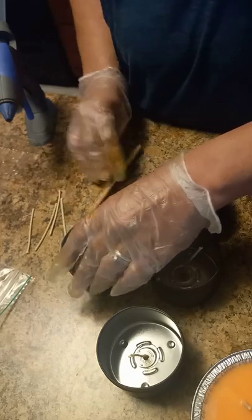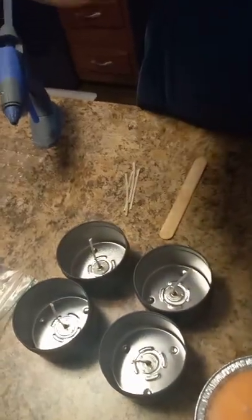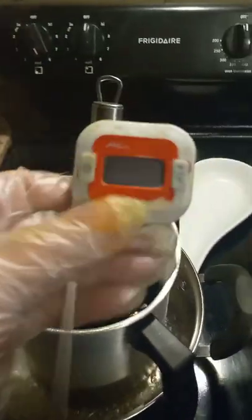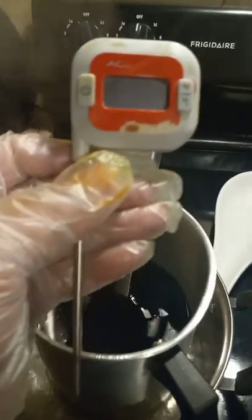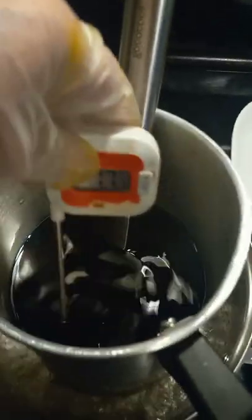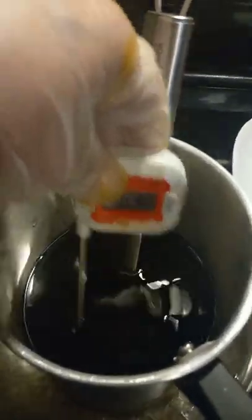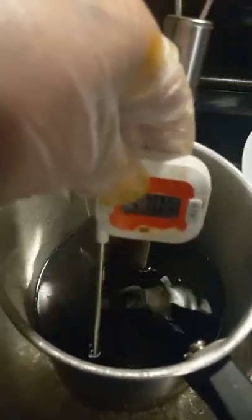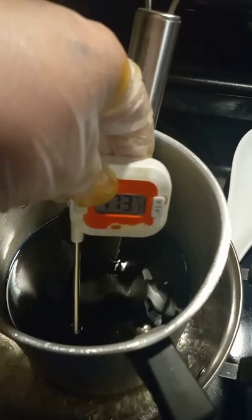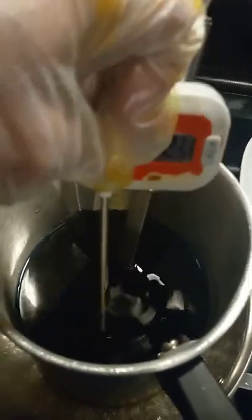Now we're going to check the temperature of the wax while the wicks adhere. I use a food meat thermometer — it's well-used but clean, just colored from dyes. I stick it in to check and move it around. We're at about 173 right now, so we'll come back and check in a couple of minutes.